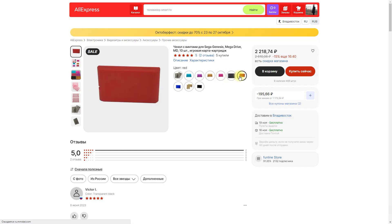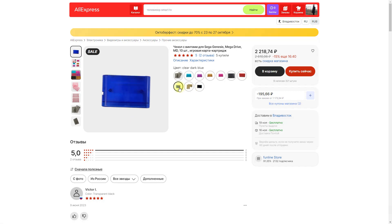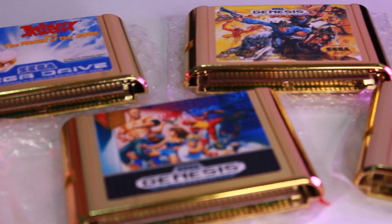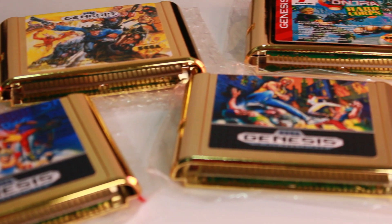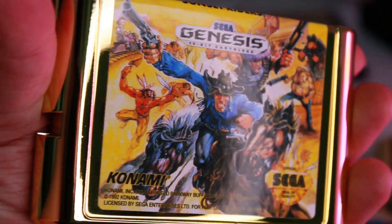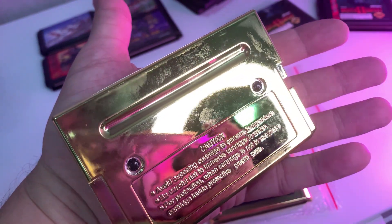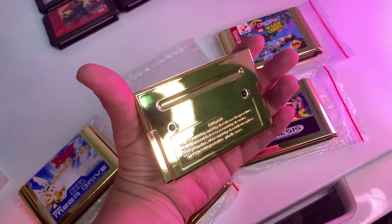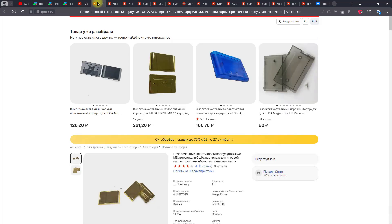Себе я заказывал лоты с 10 штук. В комментарии к заказу попросил продавца положить разные расцветки, что он для меня любезно и сделал. Скажу откровенно, повышенный интерес у меня вызывал картридж, сделанный под золото. Однако, вдобавок к недостаткам, которые были у прошлых цветных картриджей, здесь есть еще один — излишне маркая поверхность. При обращении с ними идеально помогает салфетка для оптики или очков. На данный момент у проверенного мной продавца их нет, но при нажатии на ссылку, Али с радостью предложит альтернативу.